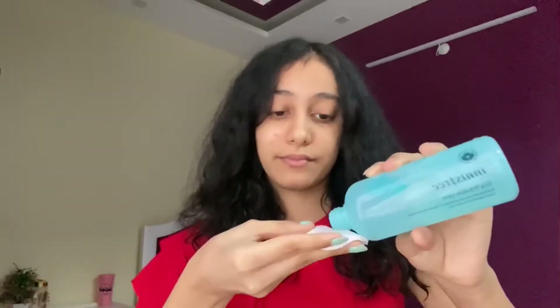Starting my skincare with a toner — I'm going to use this Vija Trouble Skin face toner. It's for blemish-prone skin and works for clearing up the skin and blemishes. Also, ignore my nail paint — I'm going to change it, and on this hand there is no nail paint, so please do ignore that too.